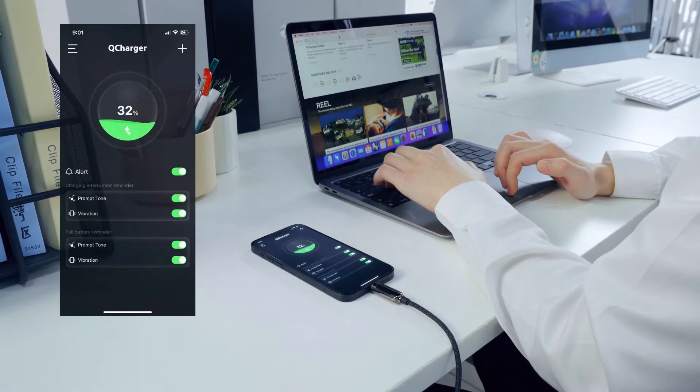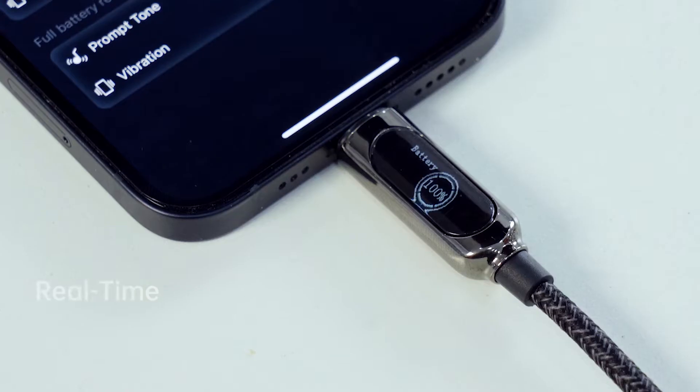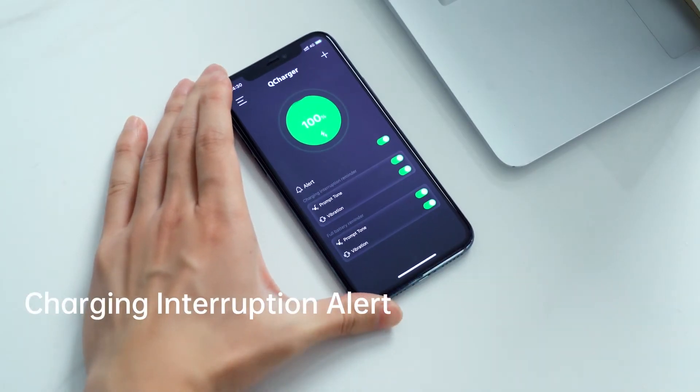You can turn on the full battery alert via the app. Once the battery is fully charged, your phone will give you a prompt tone or vibration. It will also remind you when the charging is interrupted.